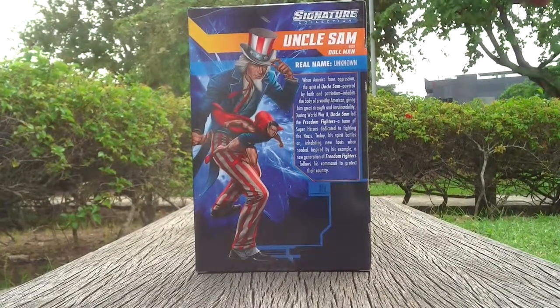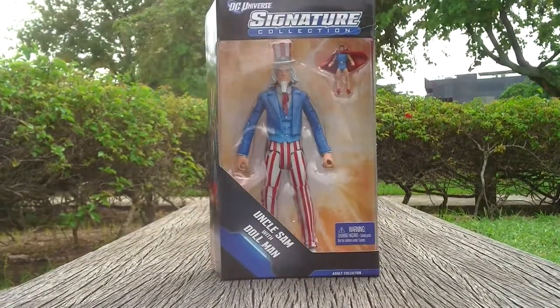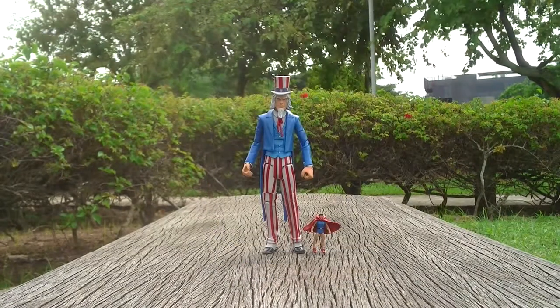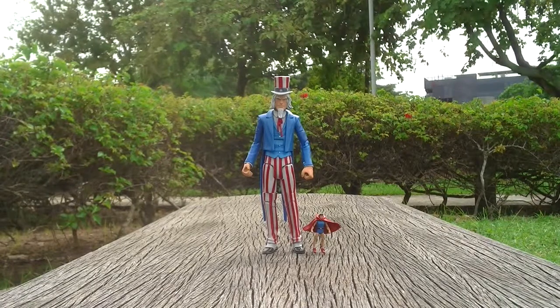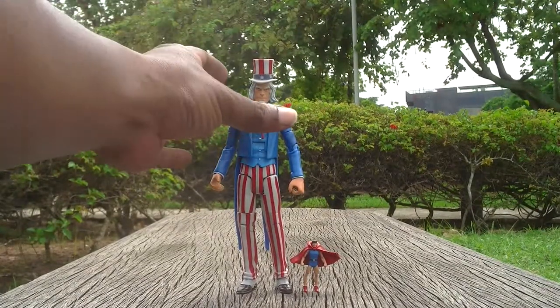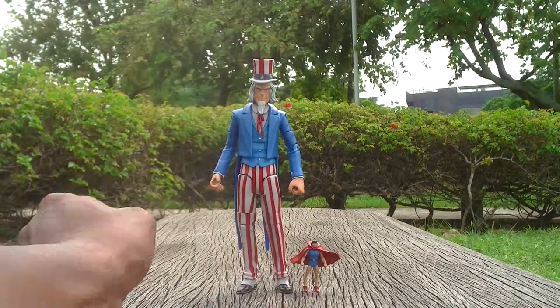Without further ado, I shall show you the actual toy which is just behind this package, which I've already bought. Take heed of the latest guy — this cool dude called Uncle Sam. Dolmen is so small as you can see right here. And this is Uncle Sam.